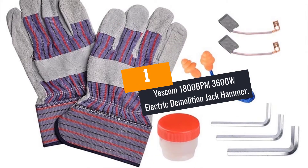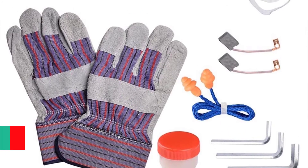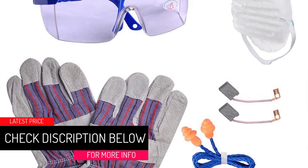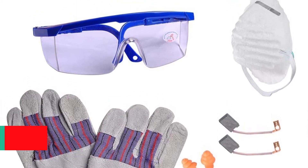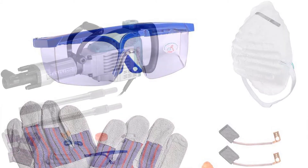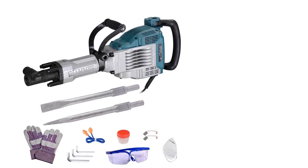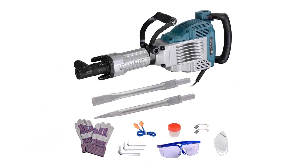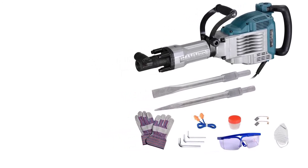At Number 1: Yescom 1800 BPM 3600W Electric Demolition Jackhammer. This is the best demolition jackhammer that you may consider if you are searching for one. It features a 1800 BPM impact rate and 55J impact energy, making it powerful when compared to other jackhammers on the market. Additionally, the jackhammer has a double insulated motor that ensures secure operation. With its lock-on button, it allows you to have continuous operation and you do not need to hold the trigger.